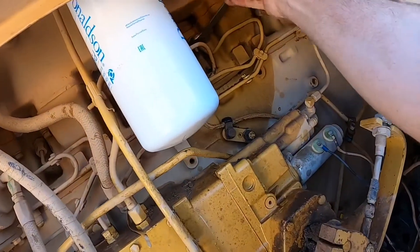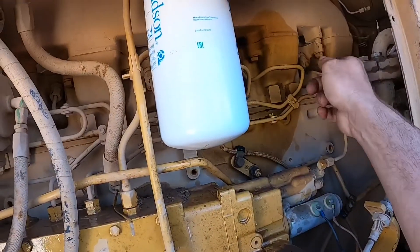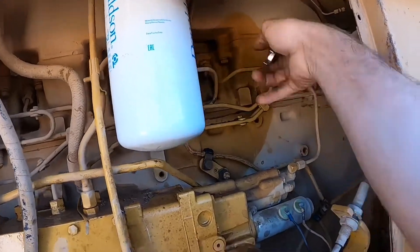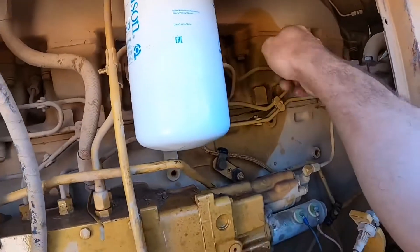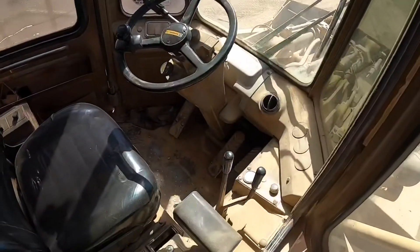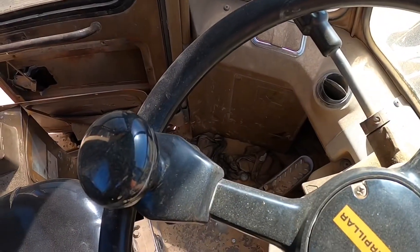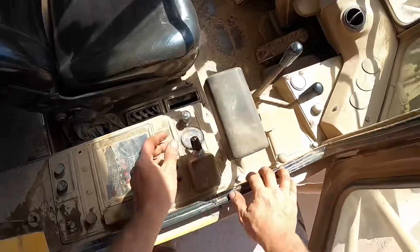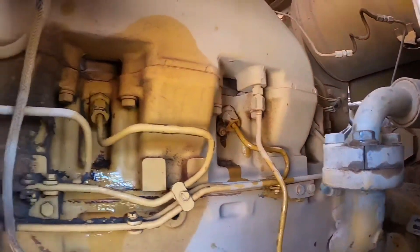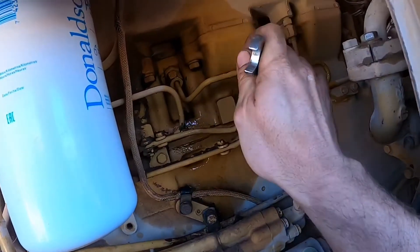Now contrary to popular belief you don't actually need to crack all six injectors. I can only get to four and five comfortably and that's all I'm going to do. I just undo the nut where it goes into the head there. If we can get cylinders four and five to fire, that'll pick up enough RPM and the other lines will bleed through. Just go down there and make sure that there's fuel been splashed around — that's a good indication that you had fuel up there and you just need to tighten up the nut now.